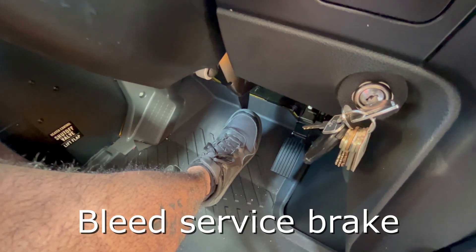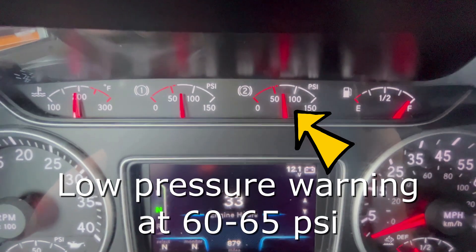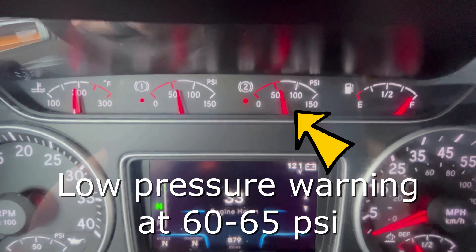Then, bleed down the brakes by pumping the service brake. You should hear and see the usual low pressure warning signals at 60 to 65 psi.